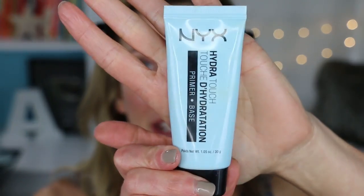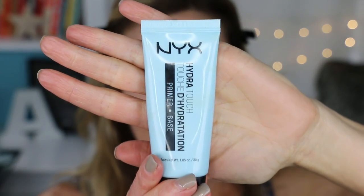Then I do a separate primer under my eyes because I don't like my under eyes to be radiant, but I do like them to be a little bit moisturized and to help my under eye concealer last a little bit longer. What I use for that is the NYX Hydra Touch primer. I apply it underneath both my eyes from the inner corner to the outer corner. Then the third primer I put on is my eyelid primer, so I let that set up for a few minutes.